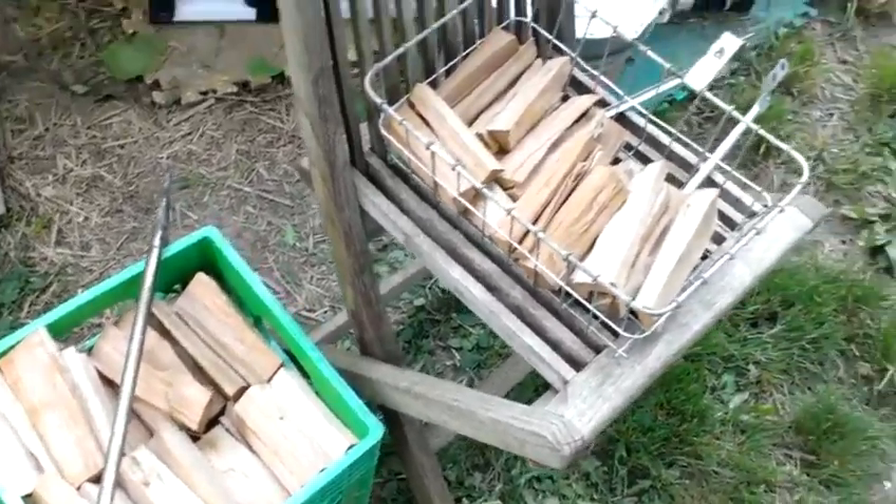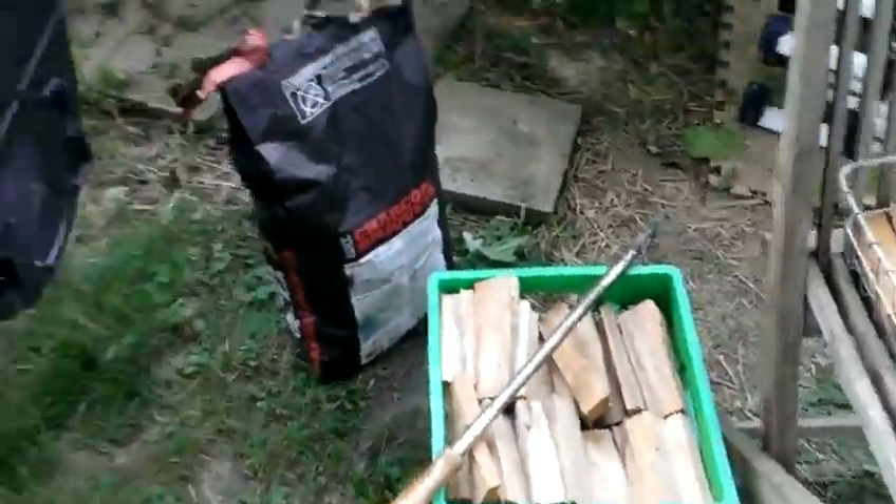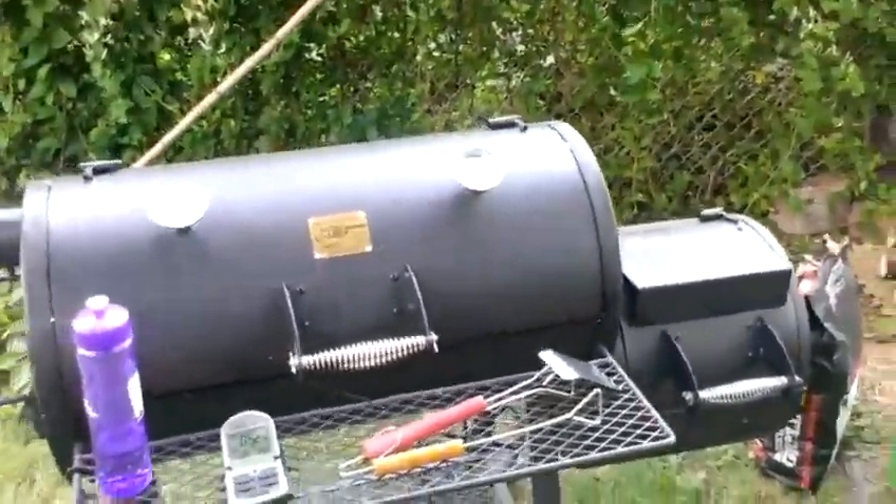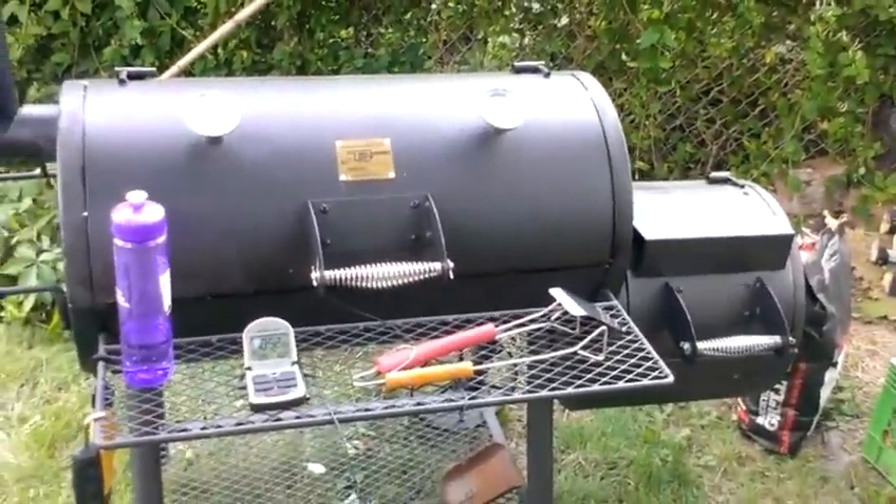We're using cherry wood. Got a lot of cherry wood chopped up and a lot more where that came from. We'll see how this goes.